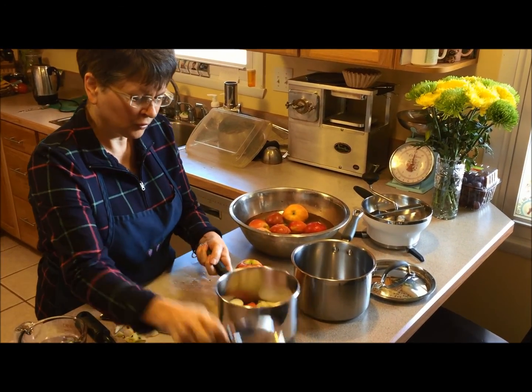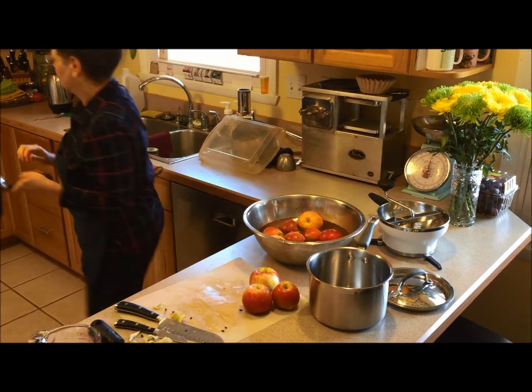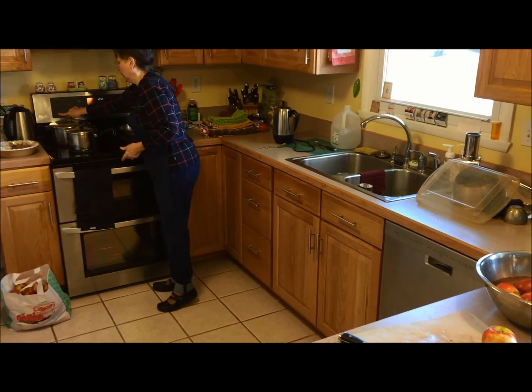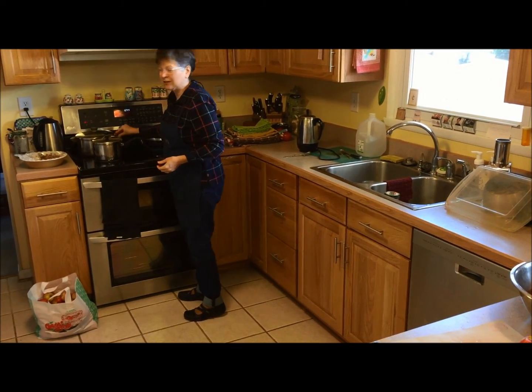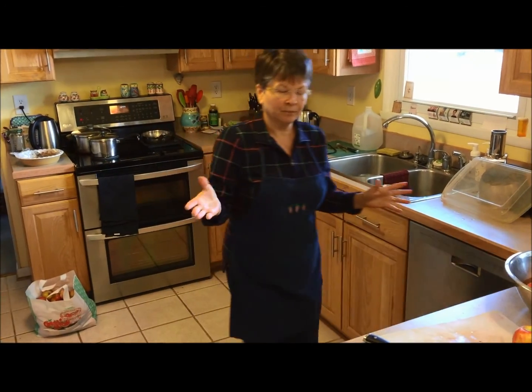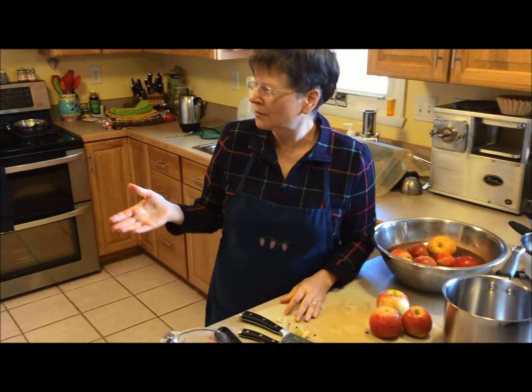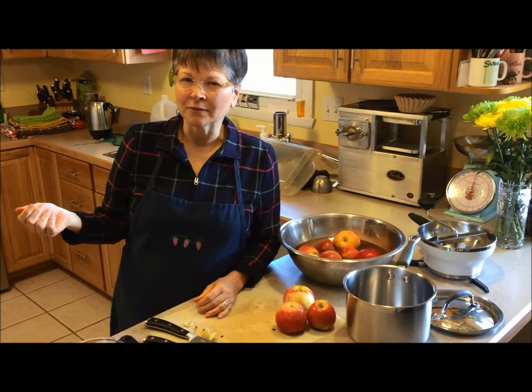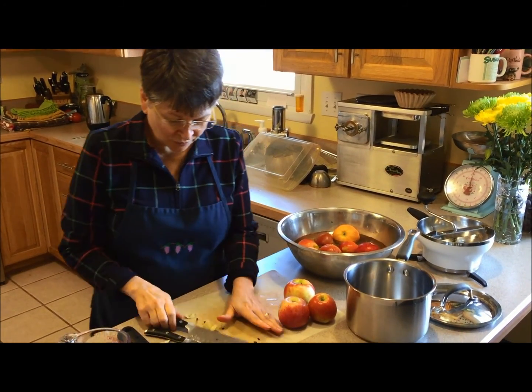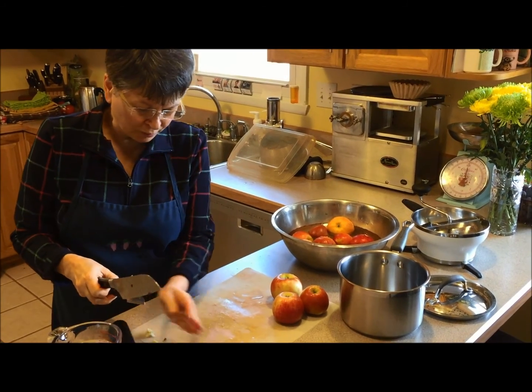I'm going to put it on the stove, bring it to a boil, then turn it down when it comes to a boil and just slow simmer it the way we slow simmer our vegetables — let it simmer probably 45 minutes, maybe an hour. We'll come back and see how it's doing at that point. That's for the one kind, the kind that you don't peel.